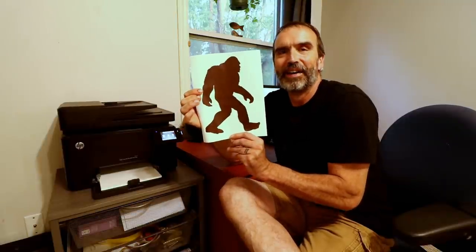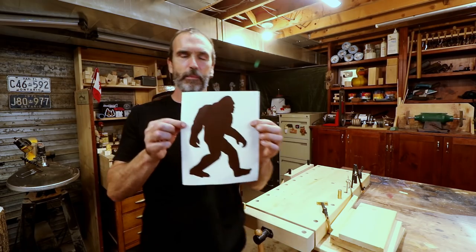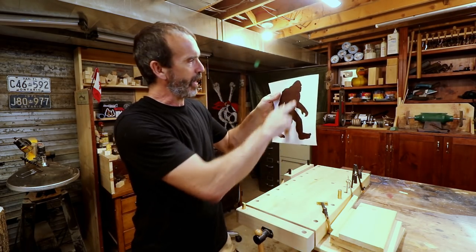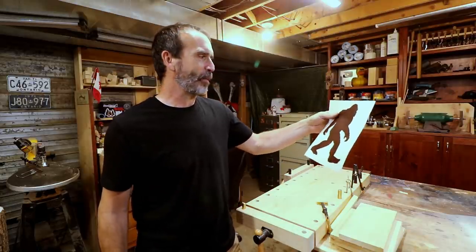Bigfoot! Yeah, Bigfoot — it's always a good video. This just became fun. A whole Bigfoot — that bark with the lines is gonna look like fur a little bit, and I think it's a winner.